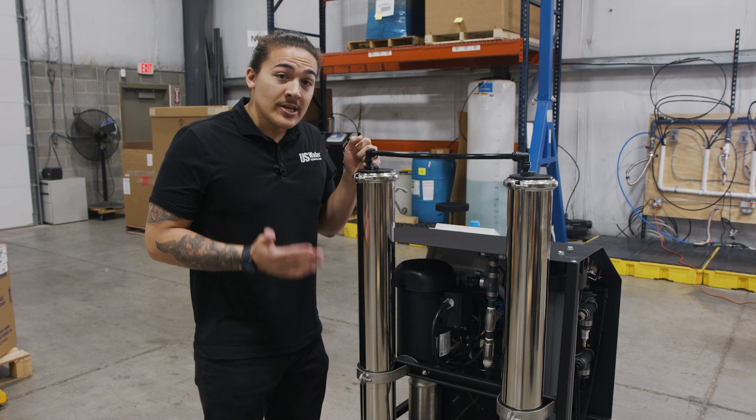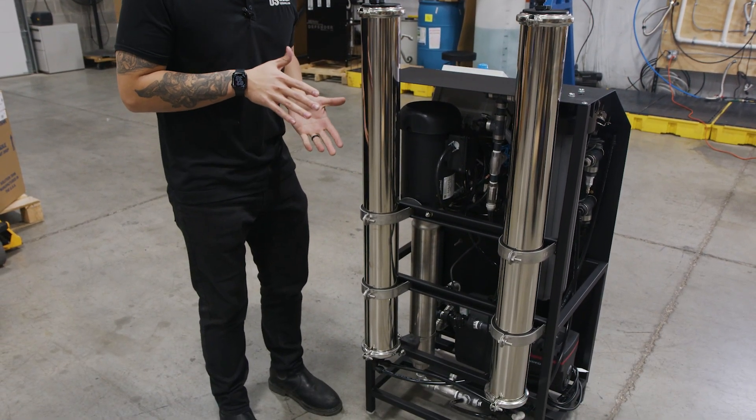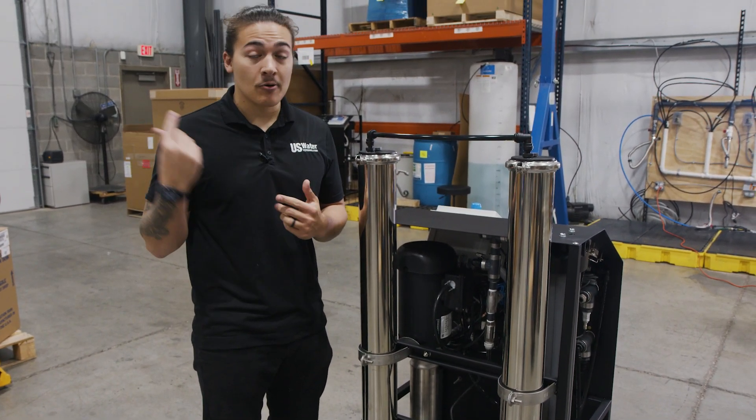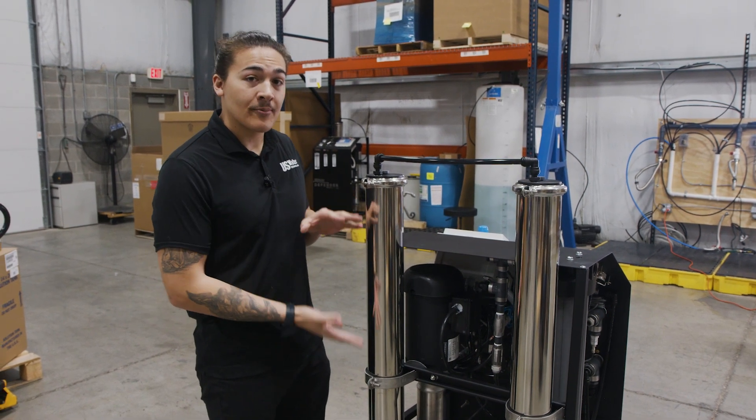After water passes through the pump, it flows through our membranes — this is where the magic of RO actually occurs. From here, we fill to an atmospheric storage tank, or you could direct-fill to your hot liquor or cold liquor tank. This is your product water from that point.